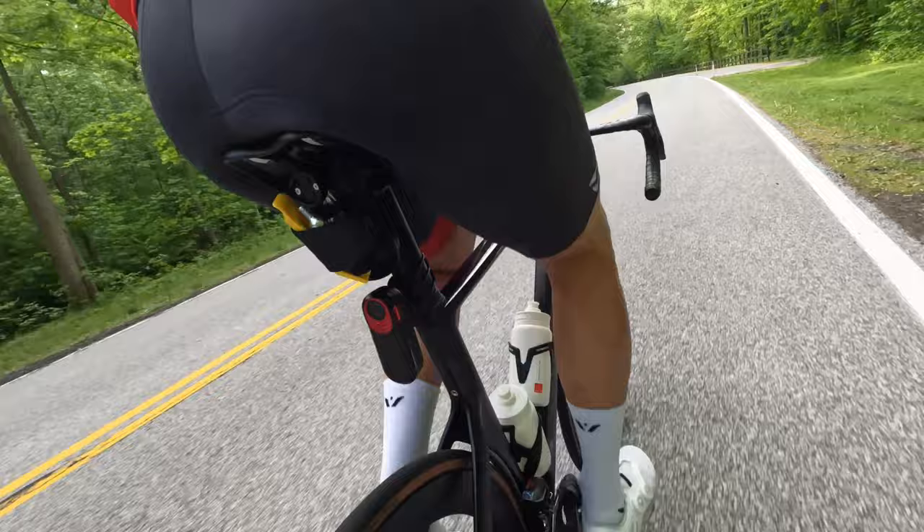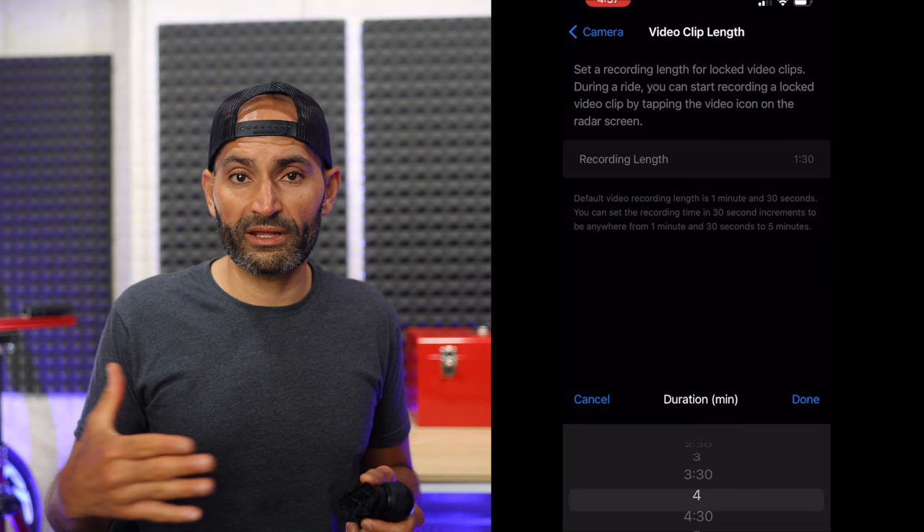The main feature of this device is the camera, which records in 1080p at 30 frames per second — high definition, not 4K. I get why Garmin went with 1080p to save space and battery, but I don't get why they went with 30 frames per second, which is better for YouTube-type videos than action shots. This camera has a 220-degree viewing angle, which is pretty wide and will capture pretty much anything behind you closer to the wheel of the bike. The camera records in 30-second segments in continuous mode, and when it detects an incident it will record up to a minute and 30 seconds by default — you can change that in the Varia app in 30-second increments, up to five minutes.